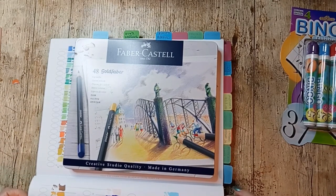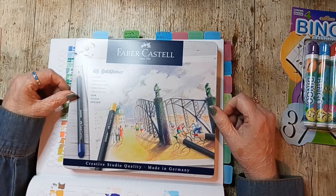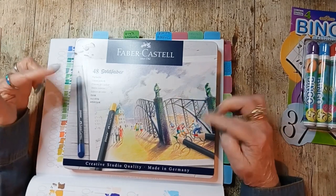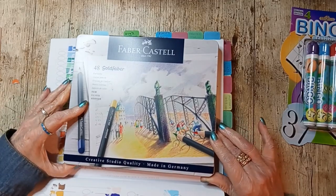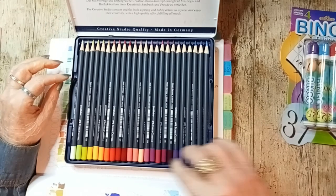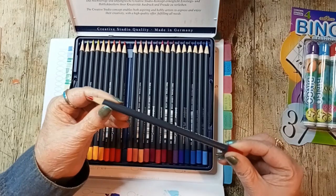I got the Gold Faber from Faber-Castell. I forget who it was I saw using these — I did comment on their post, so if you're watching please remind me who it was that enabled me to try these out. There are 48 of them. It's studio quality, which means it's a student brand, a little bit on the cheap side.